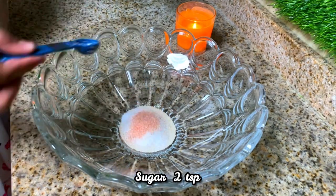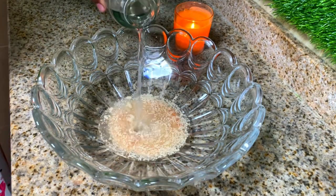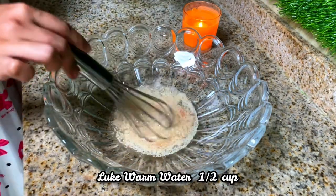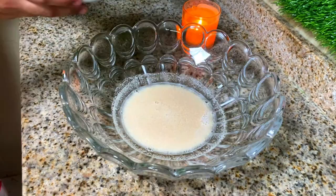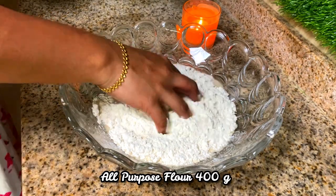Add 1 teaspoon of salt, then add half a cup of lukewarm water. Stir well. Next, add 400 grams of all-purpose flour and mix well.